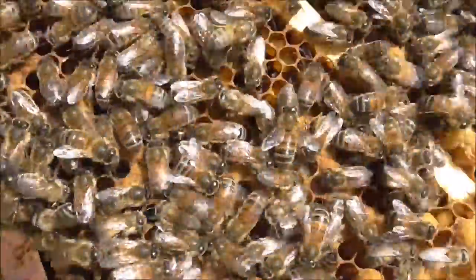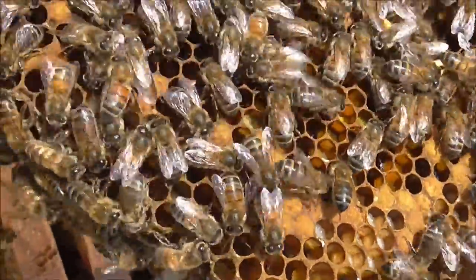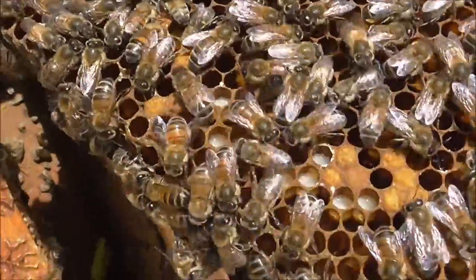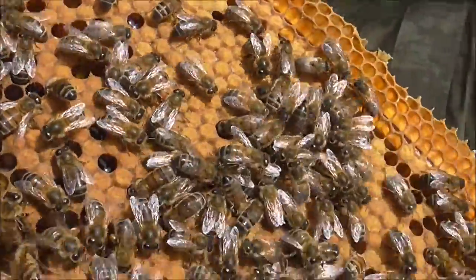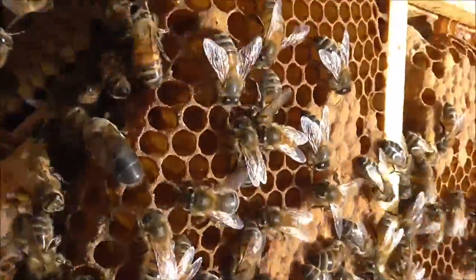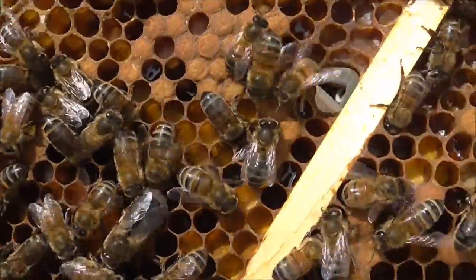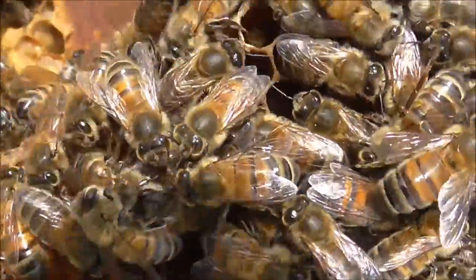Now this is our varroa trap. Varroa likes the drone grubs. They tend to put drone brood at the end of a space where you leave a small frame. So when that's all capped, we'll cut that off and destroy it, and if there's any varroa, then with any luck we will have caught it. But we have to be really careful when we chuck it away that we don't accidentally throw out the queen.